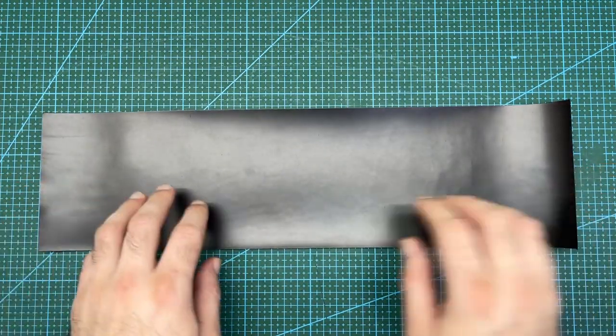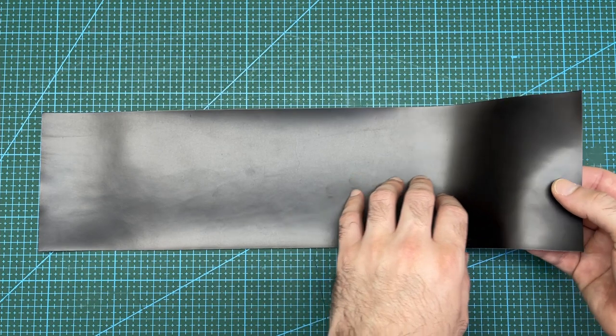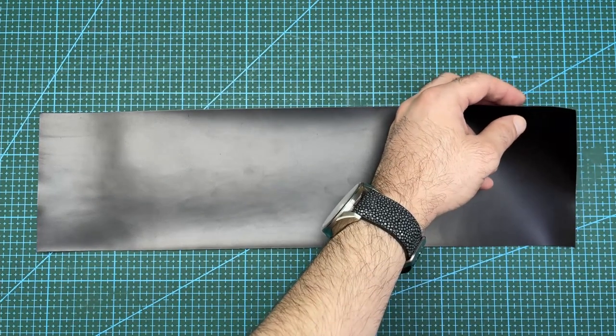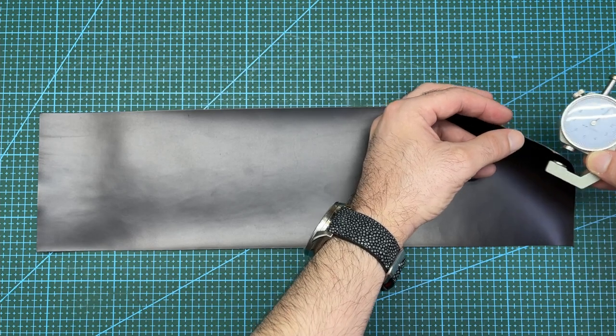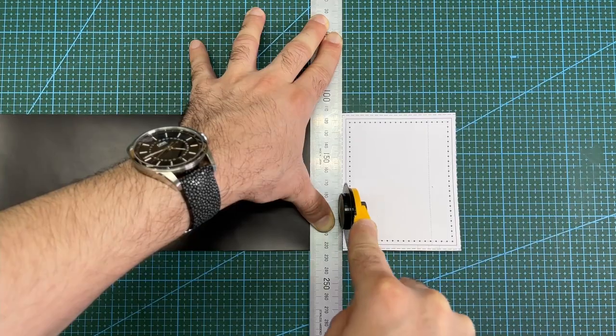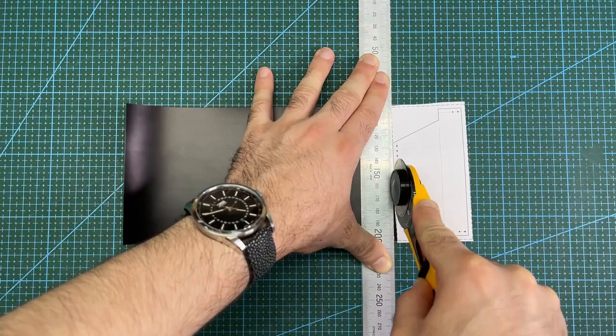This is the leather I will be using to line the inside of the pockets. This piece is a calfskin with a glossy finish like shell cordovan. It has been skived down to 0.5mm thick. Simply cut the lining leather into rectangles according to the pattern.